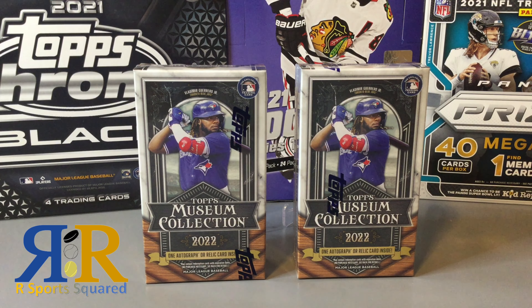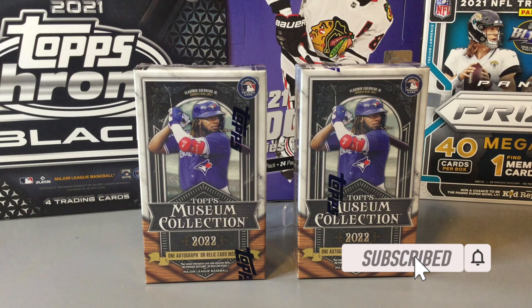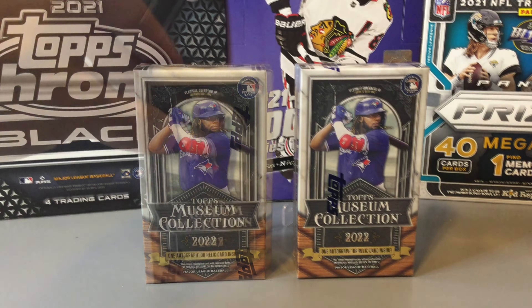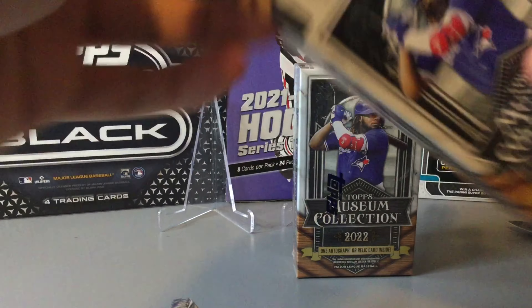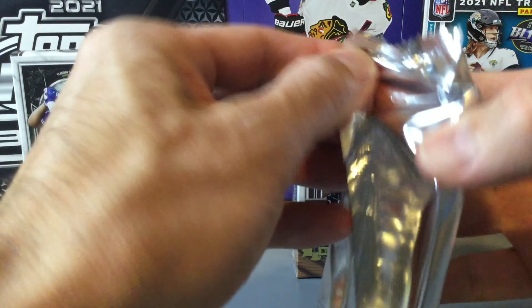Welcome back to R Sports Squared. Today we're opening Topps Museum Collection 2022, one of the newer baseball products. You get five cards per mini box and we have two mini boxes today. You either get one autograph or one relic card per mini box, so hopefully we picked out a couple of good mini boxes. There's just a single pack in each mini box.